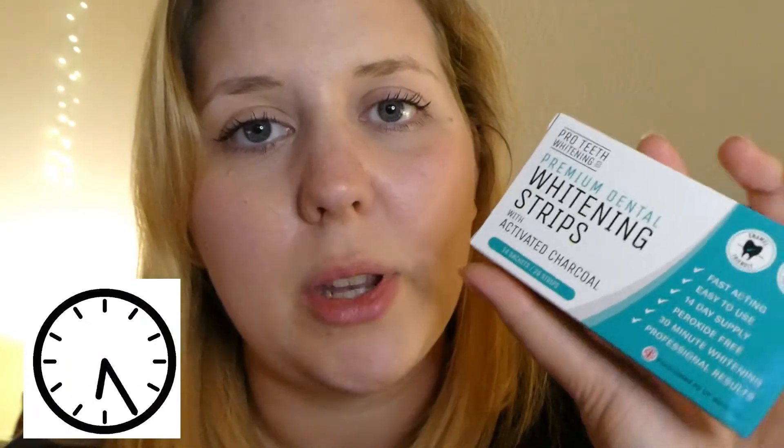Hi, so today is going to be the first day of trying out these teeth whitening strips. I've never actually tried teeth whitening strips before - you're probably all looking at my teeth like 'yeah, we can see.' I deliberately chose these ones because they are peroxide free. I wanted to avoid that route, so we would try these ones. These are premium dental whitening strips with activated charcoal. I have used charcoal toothpaste before and it was not particularly successful - it didn't look noticeably whiter. I think it's the kind of thing where these strips are supposed to stay on your teeth for 30 minutes, whereas brushing your teeth with that toothpaste for 2 minutes did not make a difference.